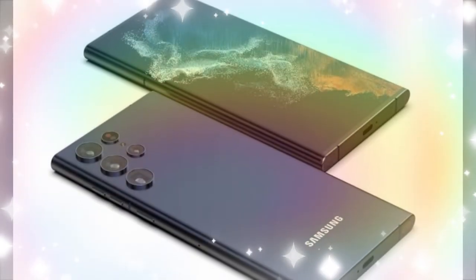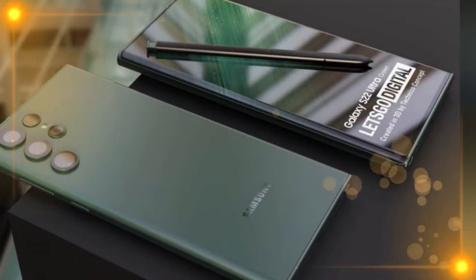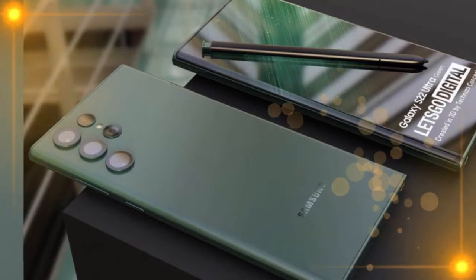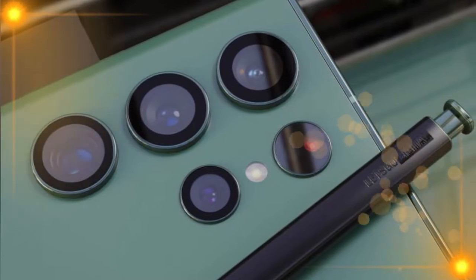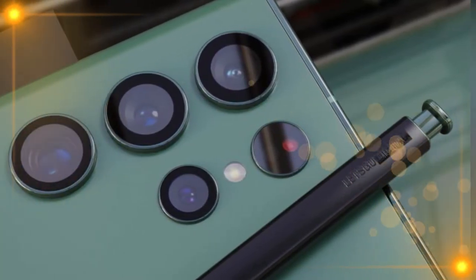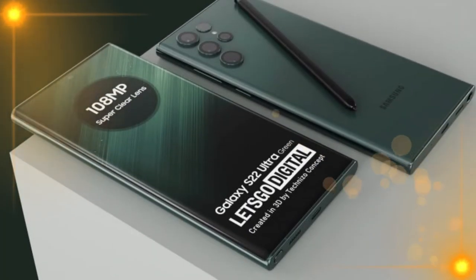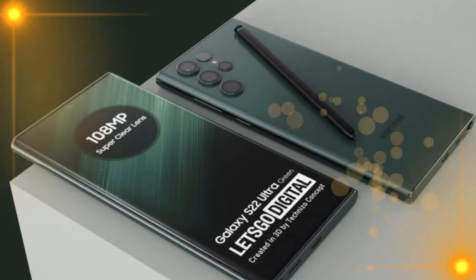Moving to the rear, the Galaxy S22 Ultra comes with a completely different design featuring a quad-camera setup: a 108-megapixel primary camera based on Samsung ISOCELL sensor with f/1.8 aperture and OIS, a 12-megapixel f/2.2 ultra-wide camera, a 10-megapixel f/4.9 3x optical zoom telephoto lens with OIS, and a 10-megapixel f/4.9 10x optical zoom periscopic lens also with OIS.